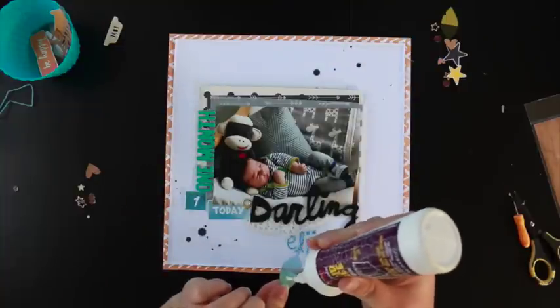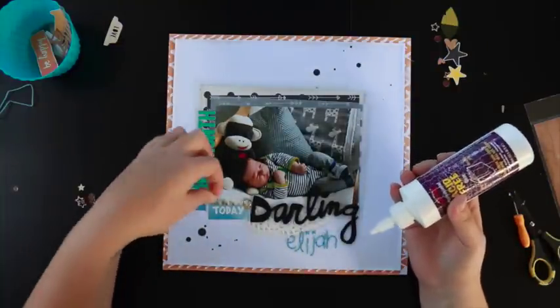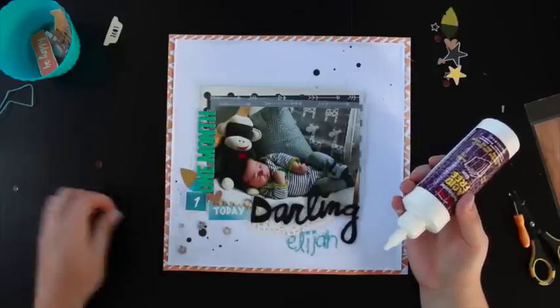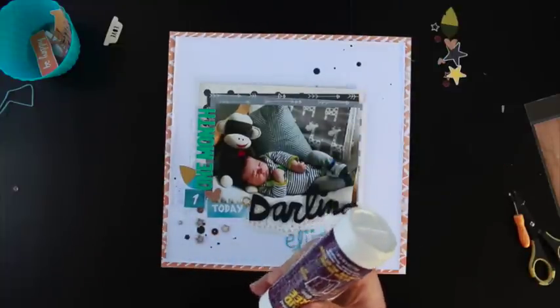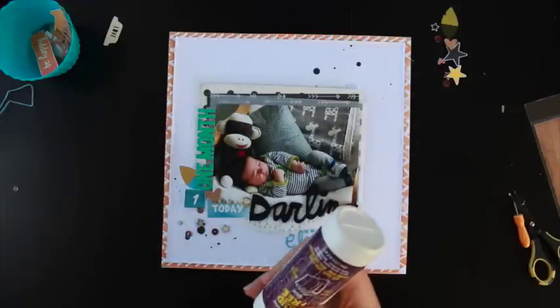I'm just adding little bits and pieces and layering them in from the kit embellishments. I love the cork hearts, they're cute. And the star wood veneer — I've got about three packets of those in my stash now. I love them because they're so versatile for all layouts.